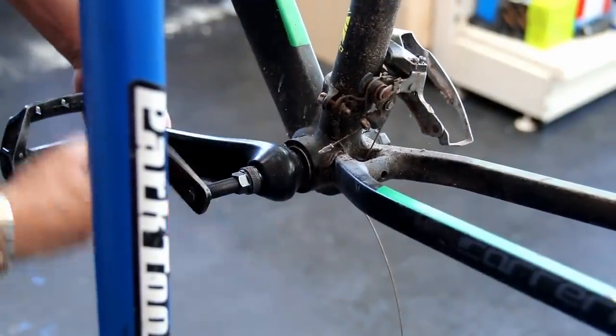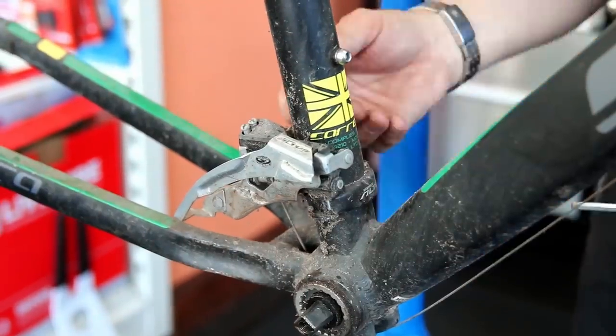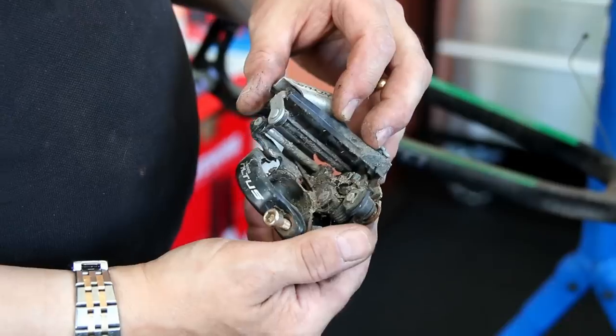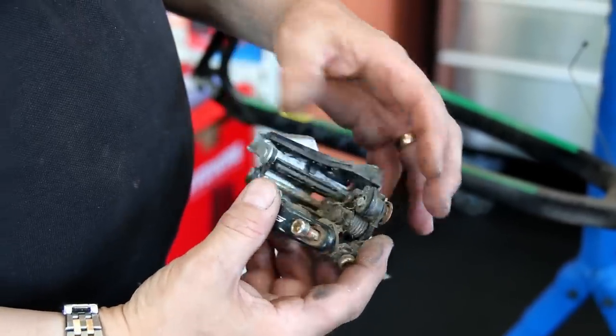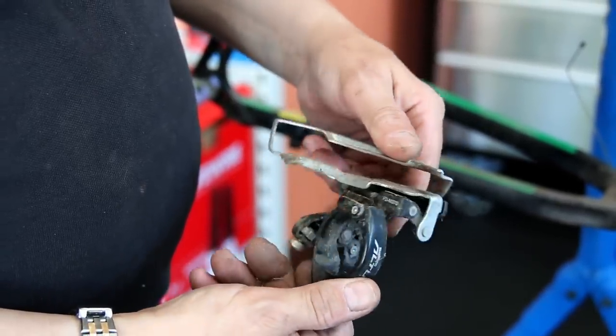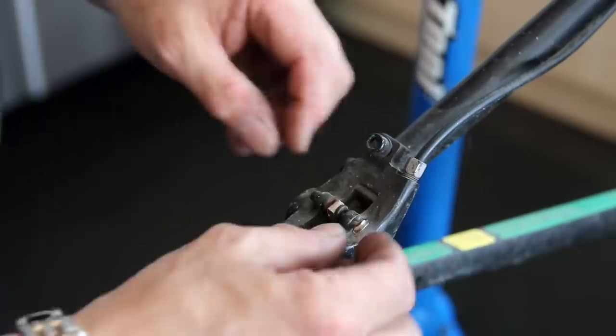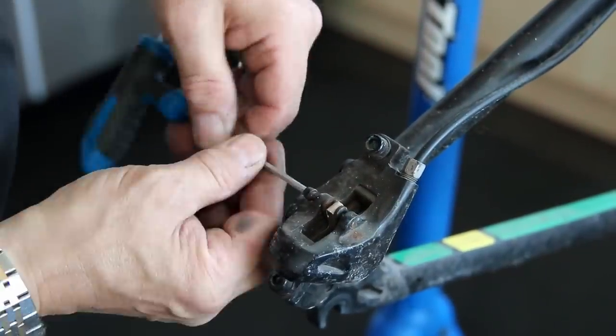We're getting the main bulk of components off. This wasn't a restoration or an in-depth service — we're salvaging and saving as much as we can. It was a routine service to recommission the bike. The customer didn't even really know if he was going to use it, but he just wanted it back on the road to see how he felt about riding again.